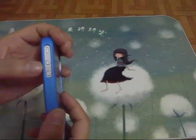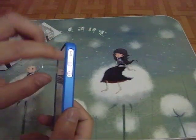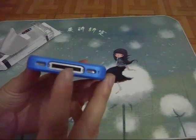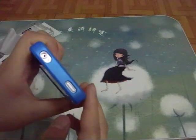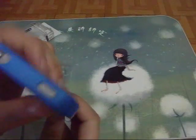On the left side, there's a full cutout for the silent button and the volume button. On the bottom, a cutout for the Lightning charger connection. On the top, a cutout for the headphone jack and the power button.